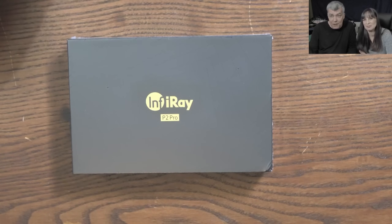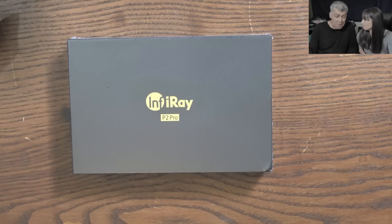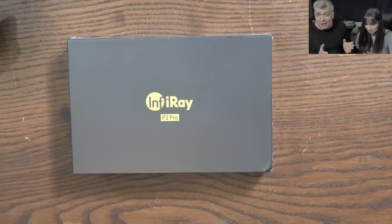Hello. So we are back. And this time we have a nice camera, a thermal camera for review. Let's see it, let's test it.